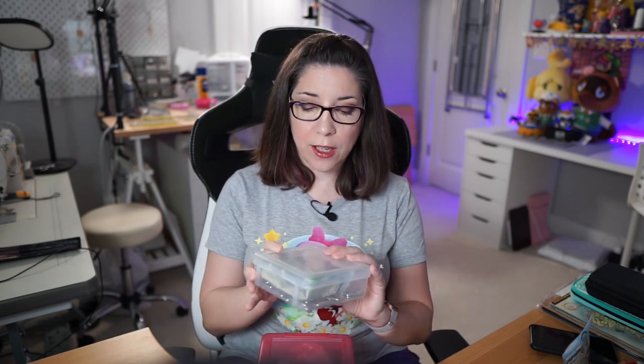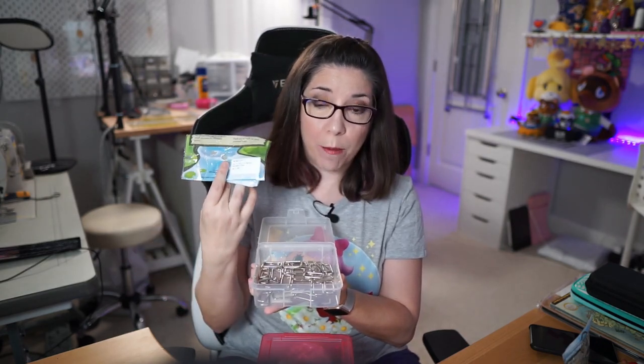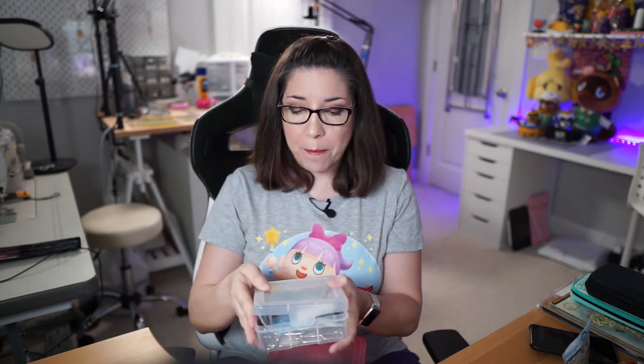How do you store all of this hardware? Depending on the size, I store things in a couple of different ways. I purchased little Tupperware containers from an organization store — I stick the original bag the hardware came in plus the hardware itself inside, so I can remember what it was. I keep these upright in a drawer and can see what everything is when I'm reaching in.